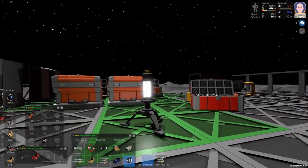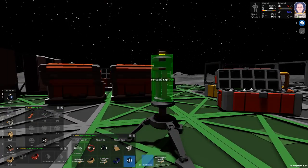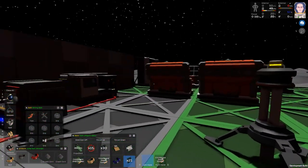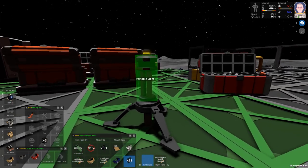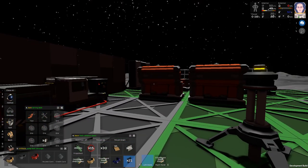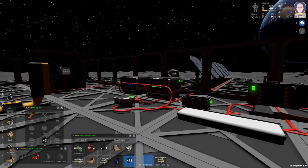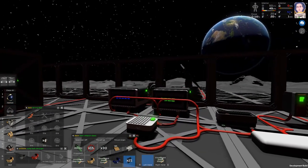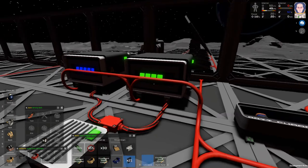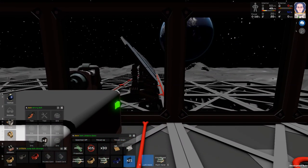Hey everybody, it's BC here and welcome to another episode of Stationeers. Things look a little different around here. I've been doing a few things. I saw this portable light — apparently you can turn it on and put it inside a container or a lock and it'll still create light. The batteries are full because I had to hook up the solid fuel generator outside. You can see the extra wire here.